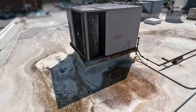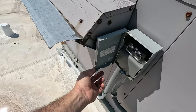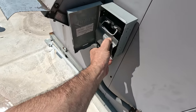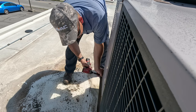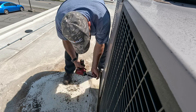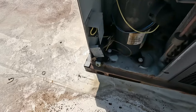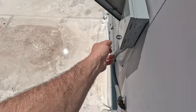I bet it's this one right here — it's the only package unit. No fuses, that's good. We've got some electrical, got a trap there, it's optional. Let's go ahead and pull the disconnect just in case.